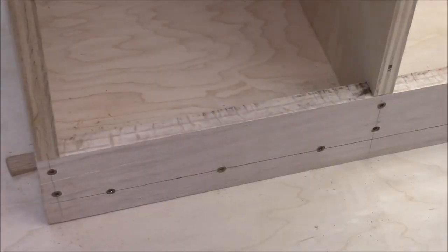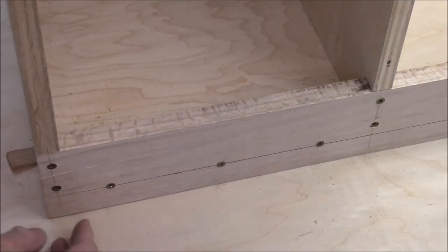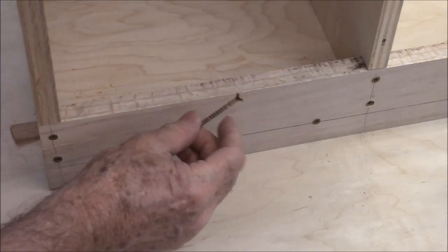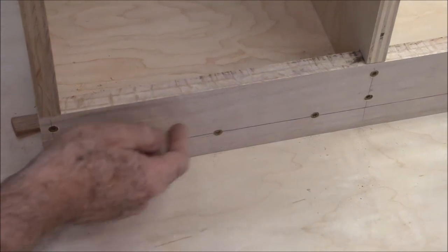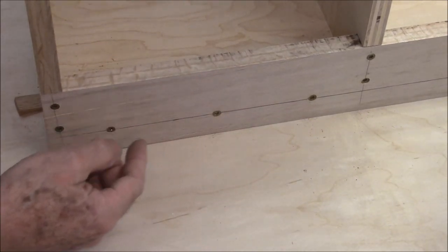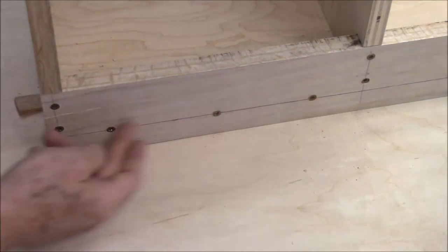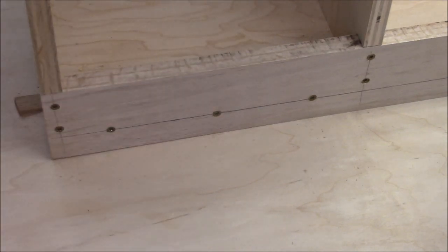I love seeing the strength this thing is going to have. I'm not using any glue here but I'm using these real good screws. This oak brace is three and a half inches wide — it's not only connected to the vertical pieces but also to the horizontal bottom down here to give it maximum rigidity.